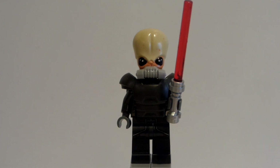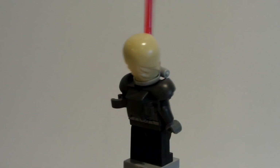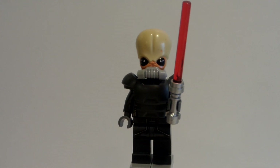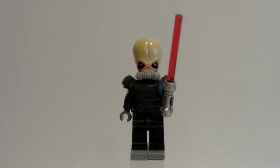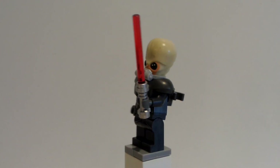Why hello everybody, LEGODude11 here, and today I have a brand new custom minifigure tutorial for you. Today's is a very super exciting one because this is my new minifigure rotator, and I'm super happy that it's here for you. Let me just go out a little bit here and see what that looks like — there we go — and this is super exciting to have for you.